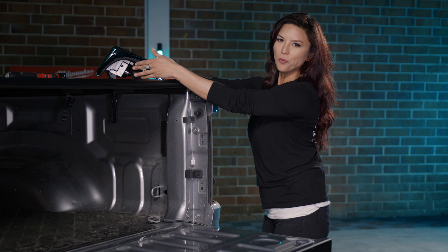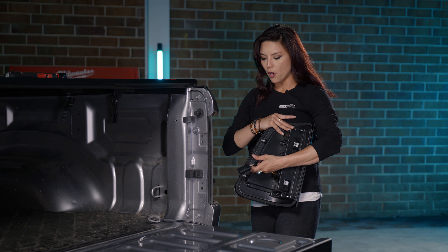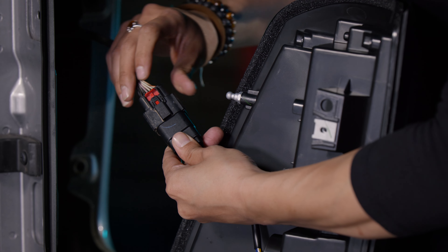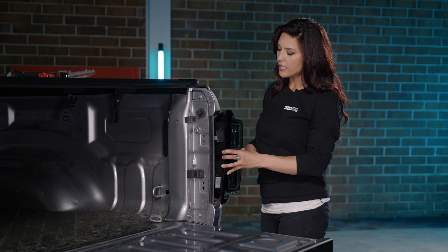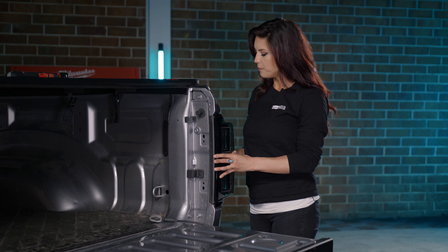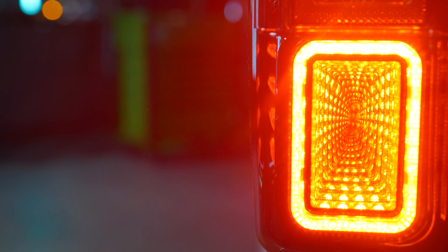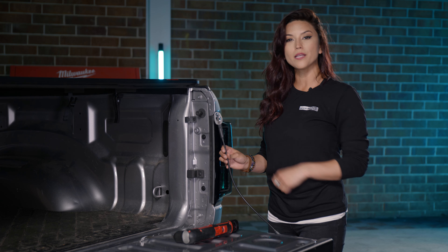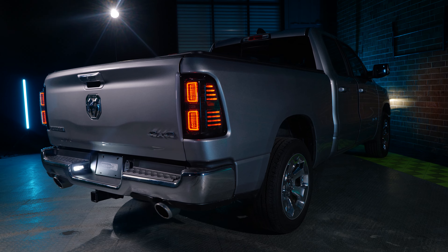Now go ahead and grab your Morimoto XB. We're going to go ahead and get that plugged in with your OEM harness. Just push down on the connector and then also on that little red lever as well. Now go ahead and put the taillight back in the same way you took it out. With the functions and everything working properly in the taillights, you can go ahead and button everything back up. All you have to do is install those torque bits and then reinstall your tailgate cable and do the exact same thing on the passenger side. And just like that, your Morimoto XB taillights have been installed.